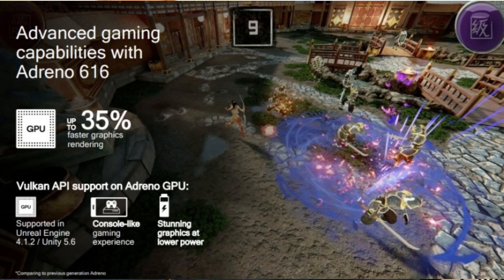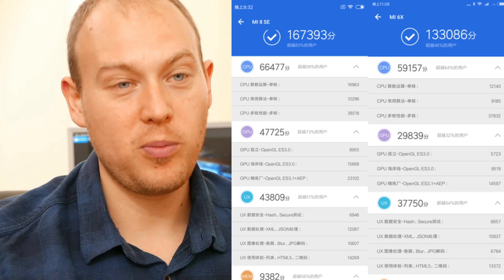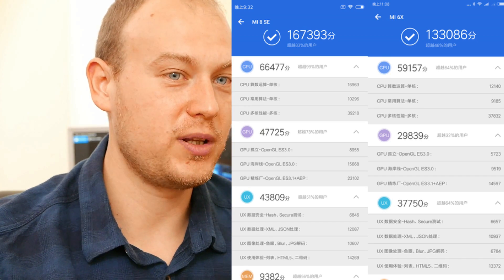Naturally, with the new Snapdragon chip there is also a new Adreno GPU — the Adreno 616. Like the CPU architecture, it's directly derived from the Snapdragon 845, but it's been cut down in number to reduce die size and make the chip smaller. But will it be really good for gaming, especially with the increased resolutions? Yes, it will be — because the Adreno 616 can push the best graphics on any mobile game right now, on big screens and high resolutions, without any lag. It is probably between Adreno 540 and Adreno 630 level of performance.